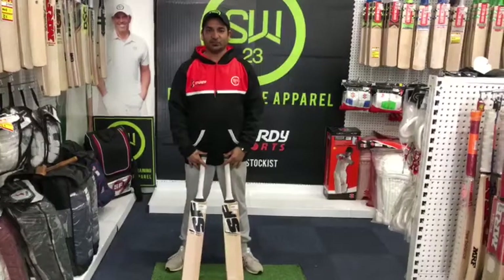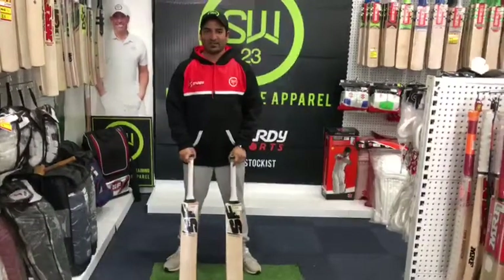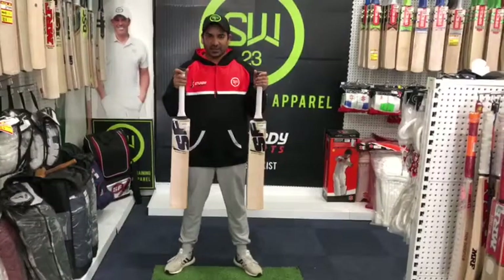Hey guys, this is Ribi here from Sweaty Sports. Today we're talking about the Manager Special for SF El Mendes 10,000.